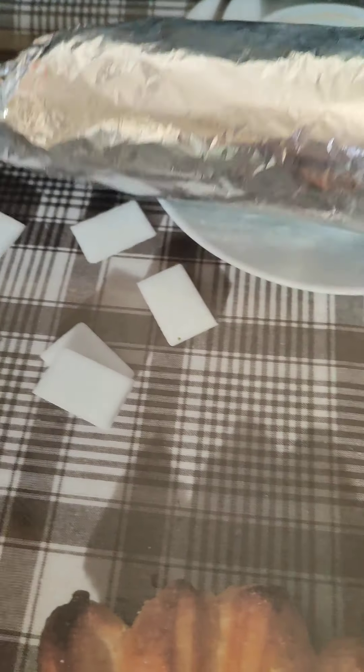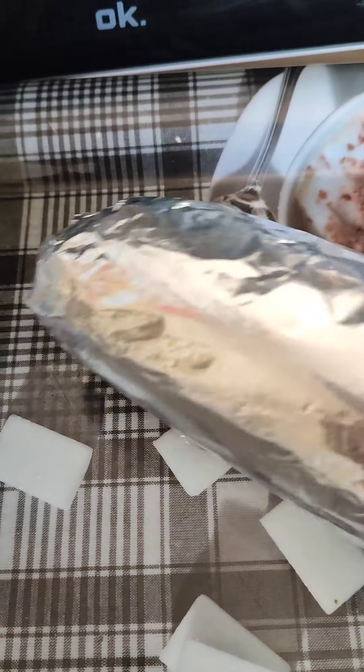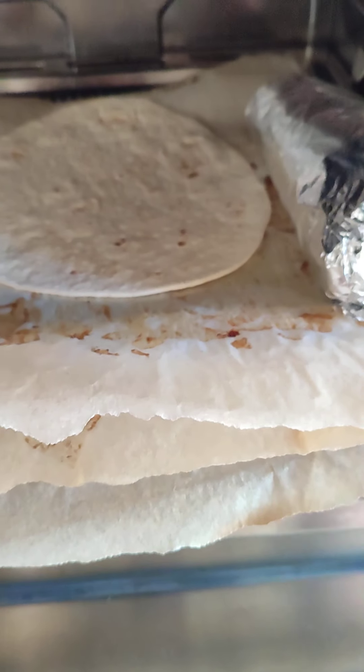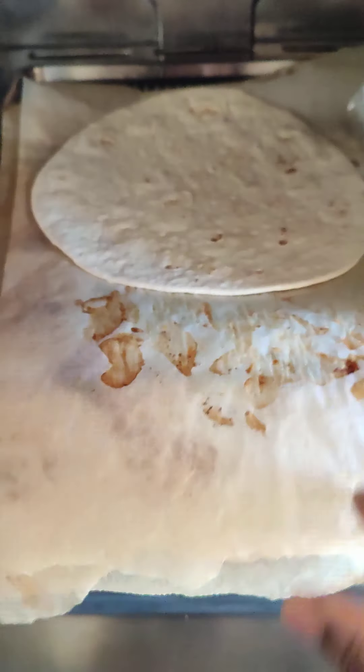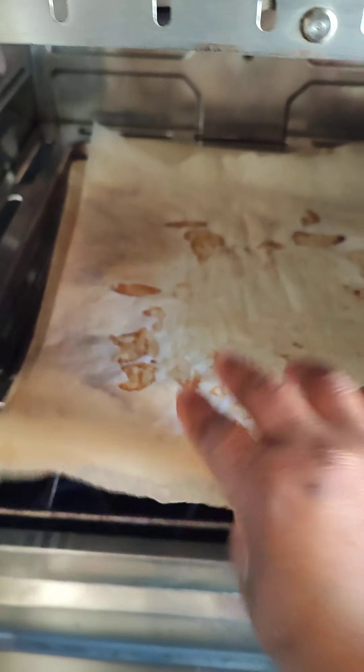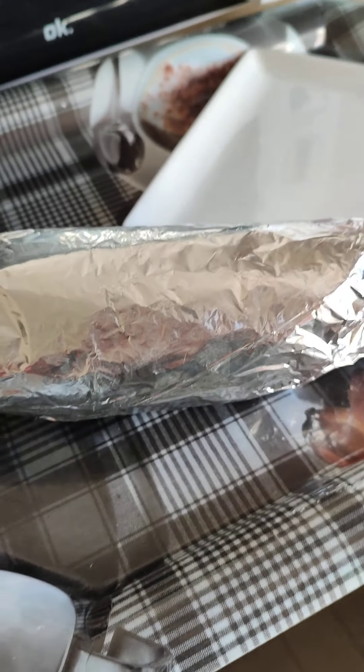Now I'll dress the second shawarma with the remaining ingredients. I'll take the piadina back to the oven to preheat it just like that, then take this one off and leave it to heat. Here we go!